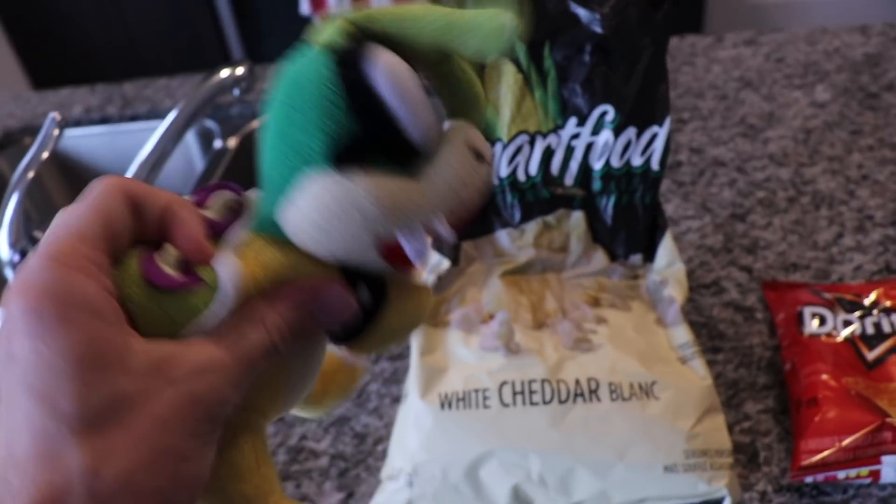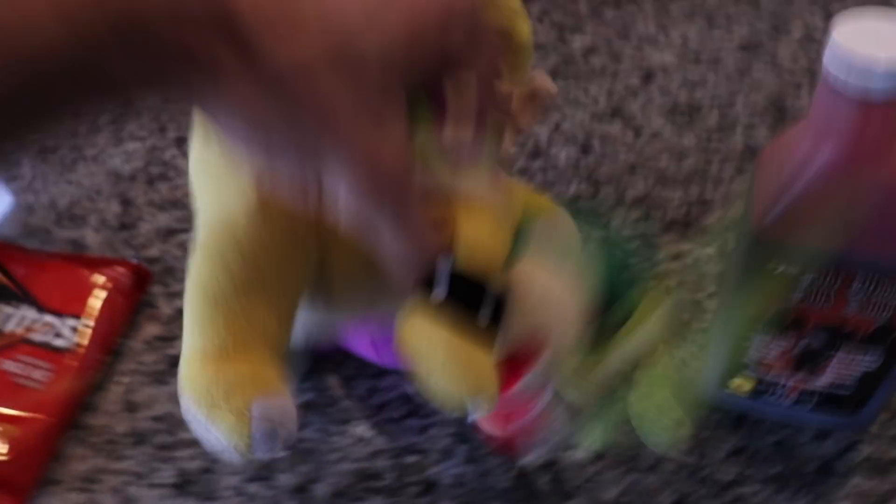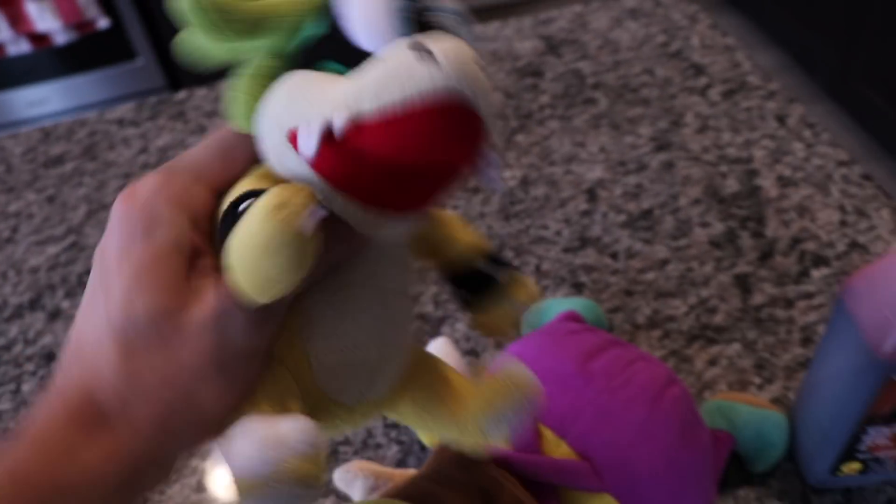First, we have smart food popcorn — I'm going to enhance that taste. Then we got Doritos, your average Doritos. Then we got Wario, and we're going to be using him with his first forest for his magical farts. His farts enhance the taste — it's like a sort of spice. So Wario's the spice. We got fake blood to give the soup color, that's all I'm using it for. Then we got sunglasses to make the soup look really cool. Then we got a rubber donkey, because why not. Now we do have one more ingredient which we have to make.